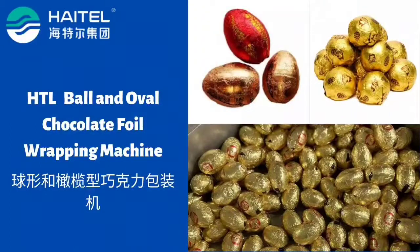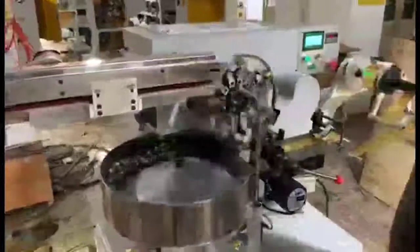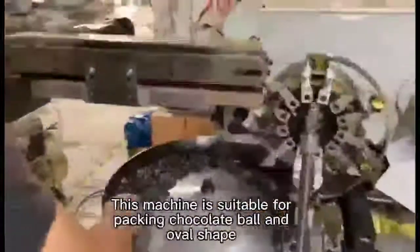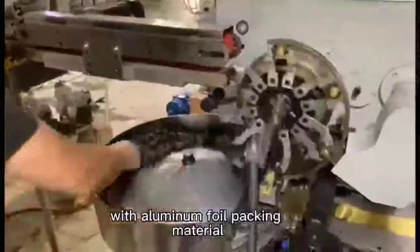Hato automatic ball and oval chocolate aluminum foil wrapping machine. This machine is suitable for wrapping chocolate ball and oval shapes with aluminum foil wrapping material.